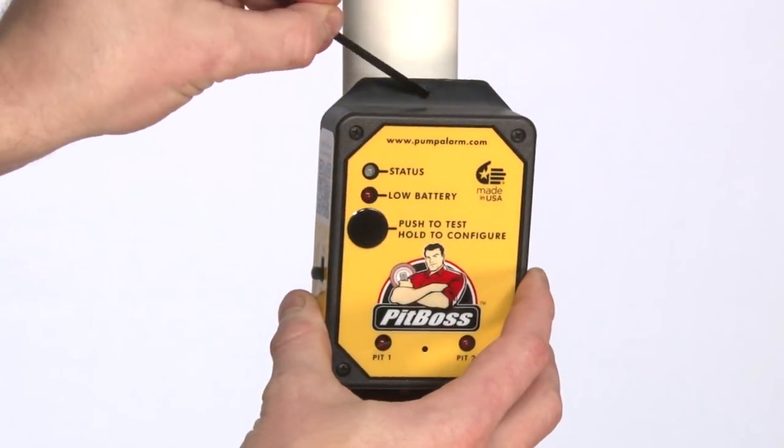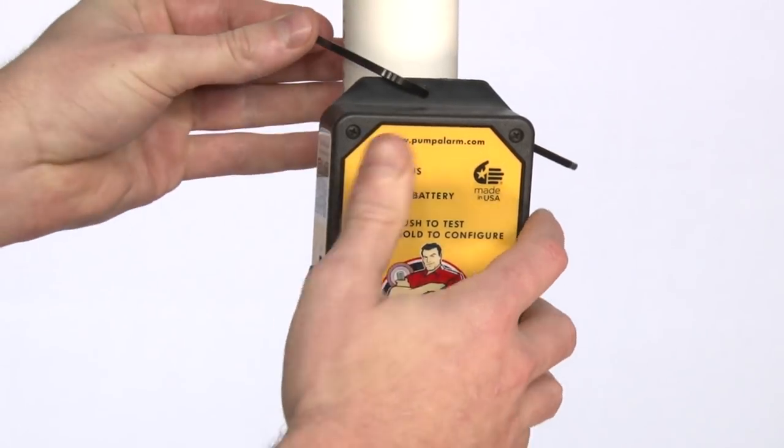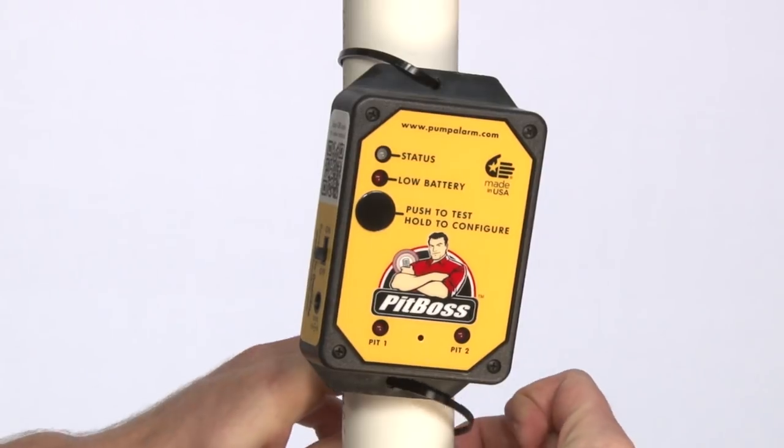Mount the PITBOSS eye level on the discharge pipe above your sump pit basin. Use the included mounting straps to securely fasten the unit to the pipe.